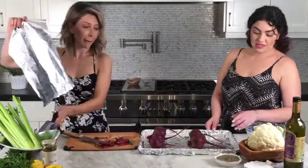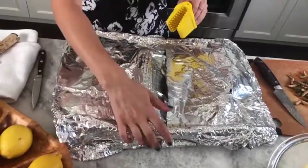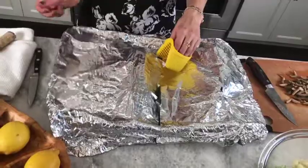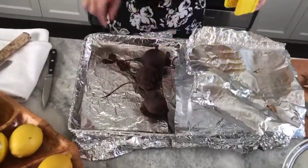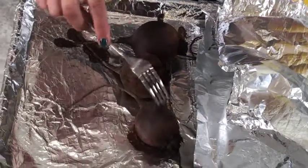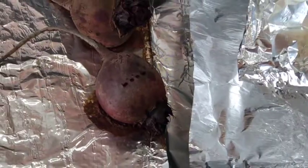Here are the beets. I took them out and covered them with foil tightly, but they got a bit loose as I was taking them out, so be very careful. It does smell great. The way to test them is you run a fork through and it should have very little resistance — that means they are done.